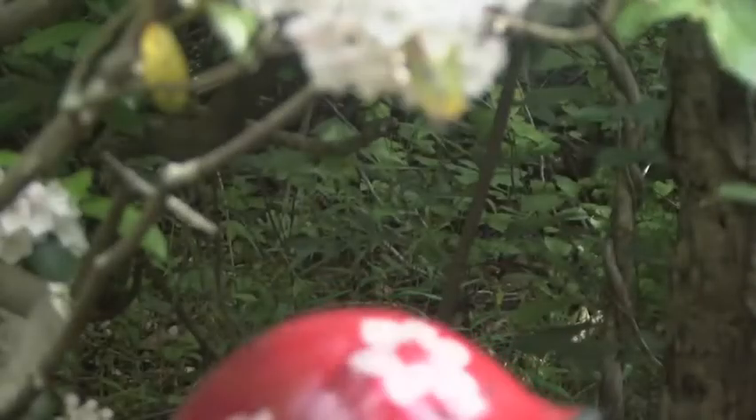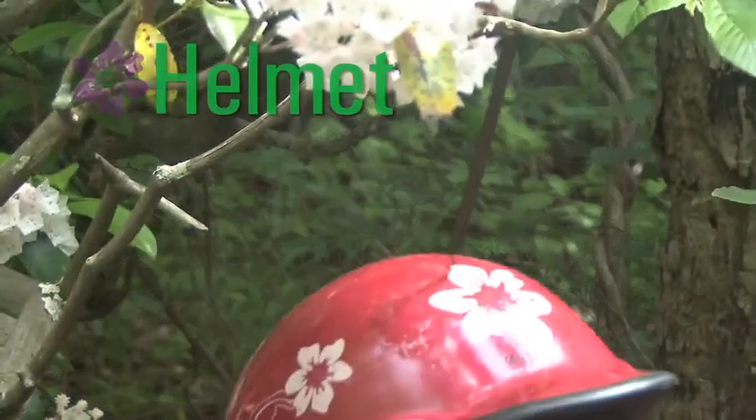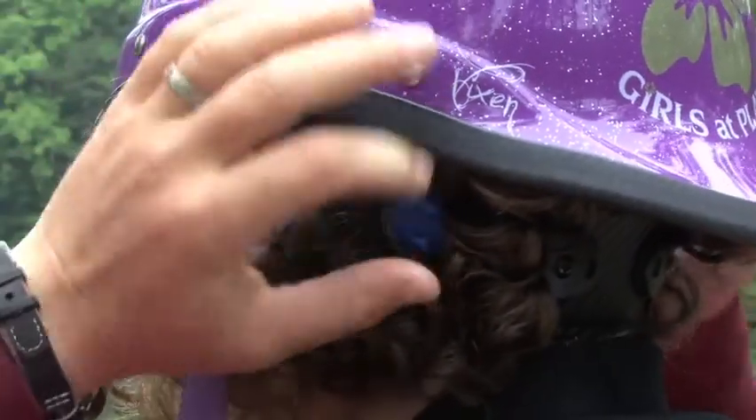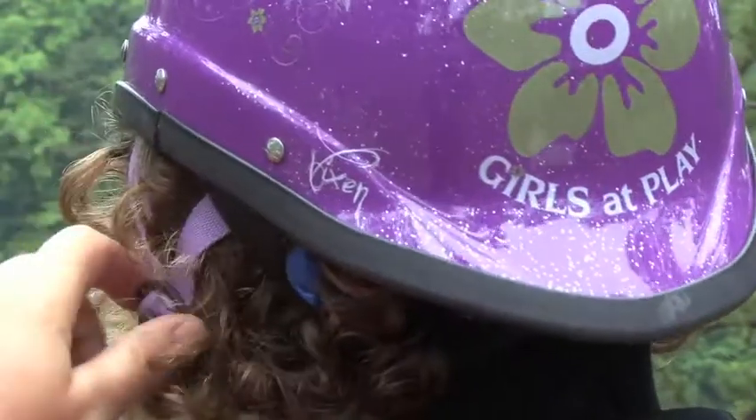Your helmet is another very important piece of safety equipment because it protects the mainframe computer that keeps you alive. A good helmet will fit well and not move around on your head — it should feel comfortable without painful pressure points.